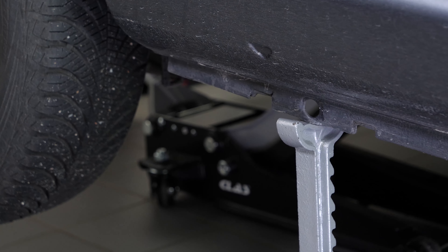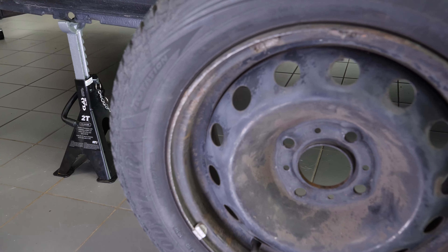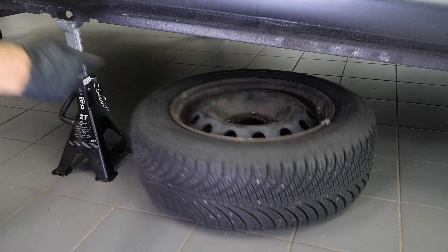To bleed the brake fluid on your vehicle, you need to remove the wheels to gain full access. Don't forget to slide the wheels under the vehicle.